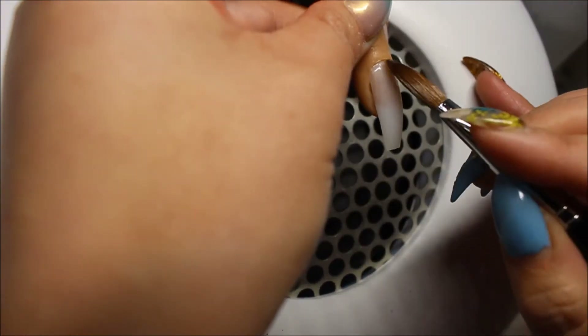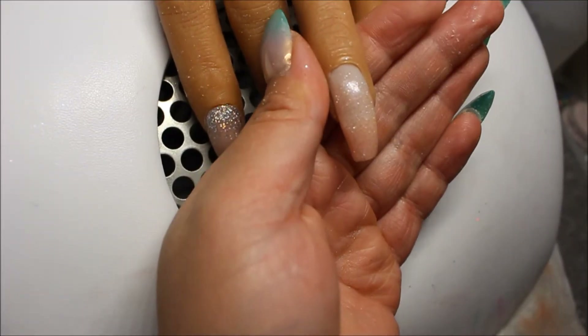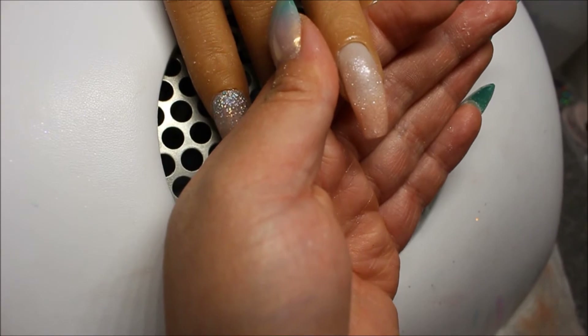For my ring finger, I'm doing the same exact thing I did on my index finger, but I'm reversing the design. So instead of putting Glammy Glitz on the free edge, I am putting it by the cuticle area. I'm taking Vanilla Shine and putting that by the free edge, blending it up towards the cuticle area. And I'm going to do the same thing for the holographic glitter — so instead of having the glitter by the cuticle area, it's going to be on the free edge.